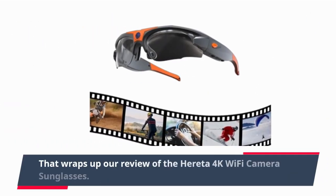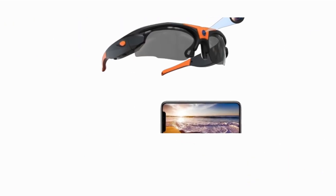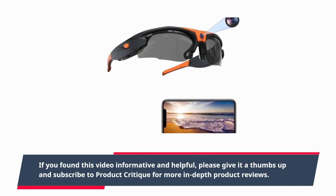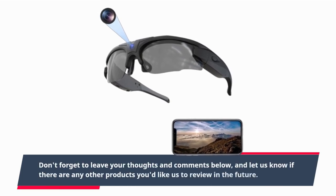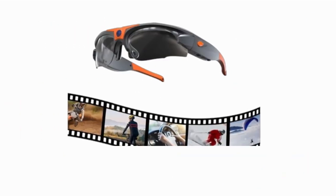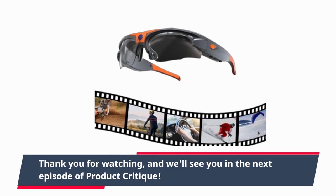That wraps up our review of the Heredia 4K Wi-Fi Camera Sunglasses. If you found this video informative and helpful, please give it a thumbs up and subscribe to Product Critique for more in-depth product reviews. Don't forget to leave your thoughts and comments below, and let us know if there are any other products you'd like us to review in the future. Thank you for watching, and we'll see you in the next episode of Product Critique.